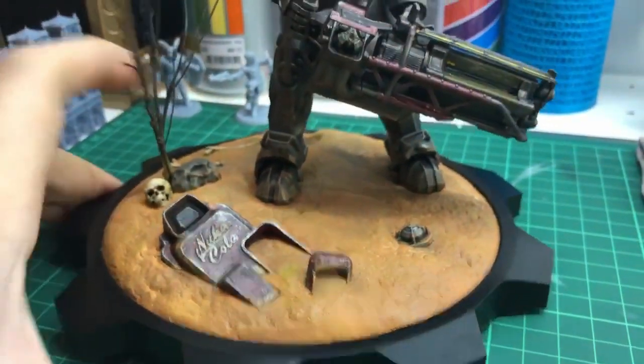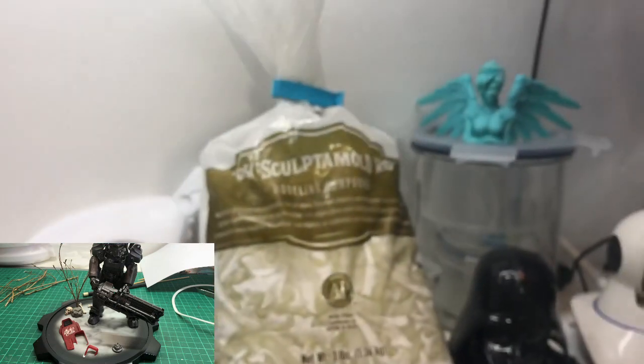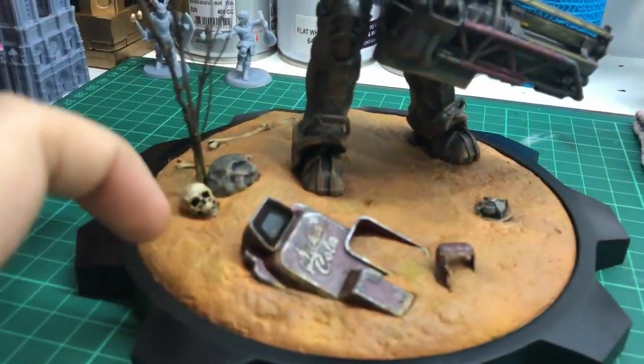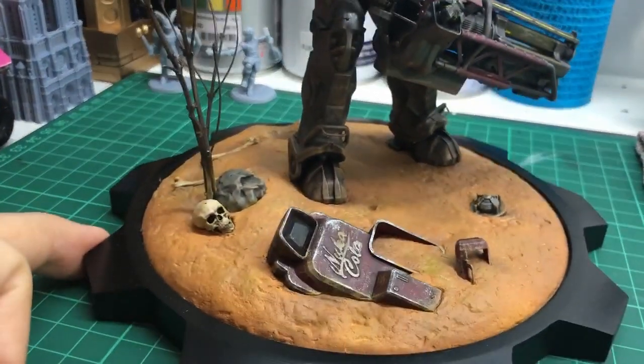For the actual base, I cut out a circle of styrene card and used sculptor mold to build the terrain. It's a kind of cross between paper mache and plaster of Paris. I mixed it with water and it forms a paste that hardens and dries in about 12 hours.